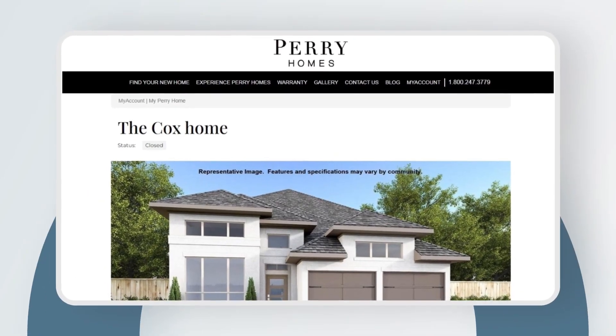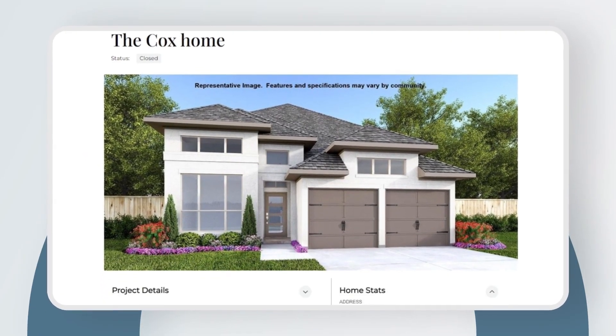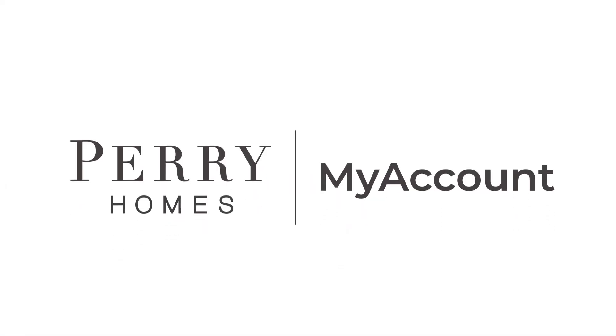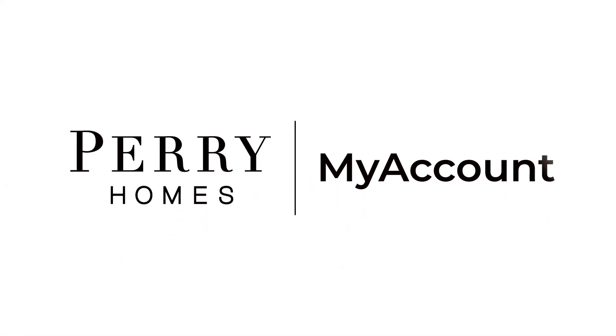For more information or support on your Ring video doorbell, visit the My Account Portal on the perryhomes.com website.